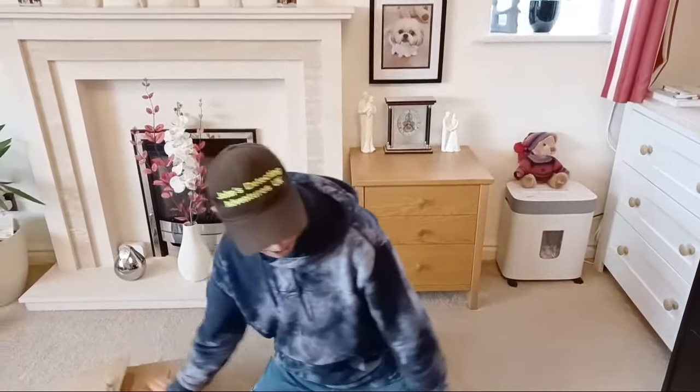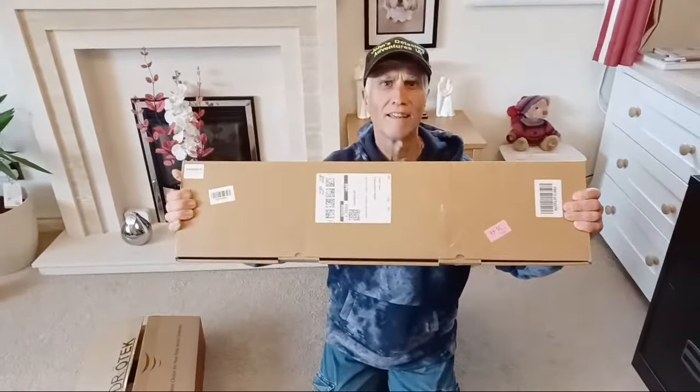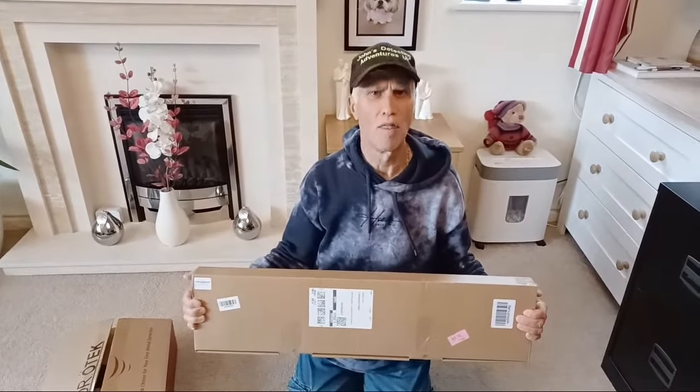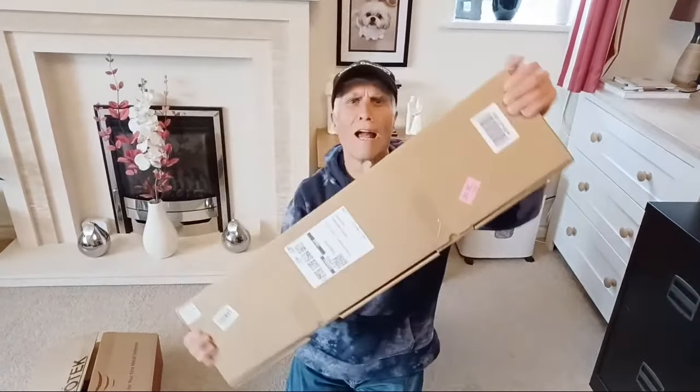Hi, it's John Bradbury, welcome to John's Detective Adventures. Well, today we got some gifts and we'll start off with this one. Dr. O-Tech has given me some equipment to test out. This is going to be interesting, so let's have a look at what we've got here.